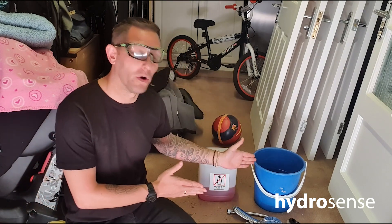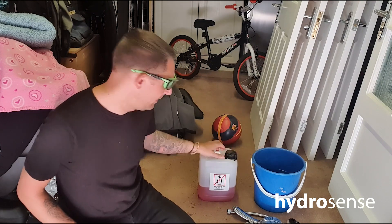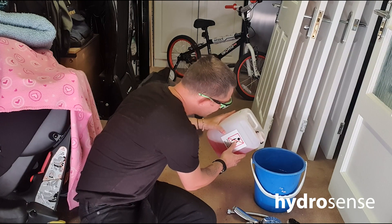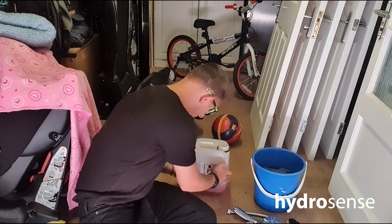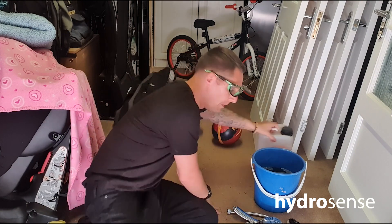So we have a bucket of water and we need to dilute some of the chemical in the water. I'll add the shower cleaning chemical in there — I think that should do it. And we put that somewhere safe.